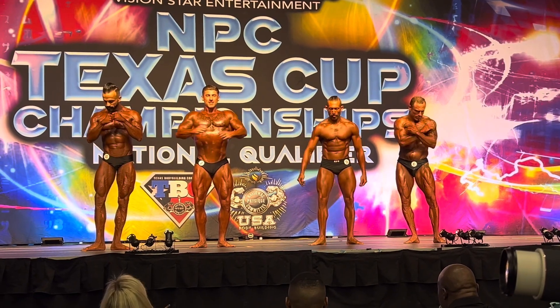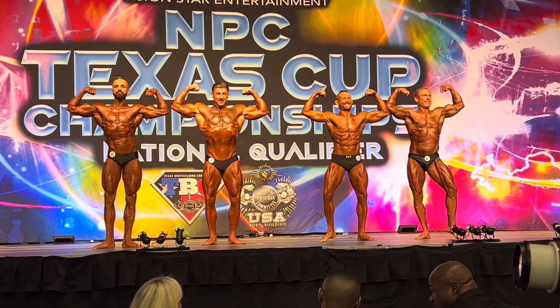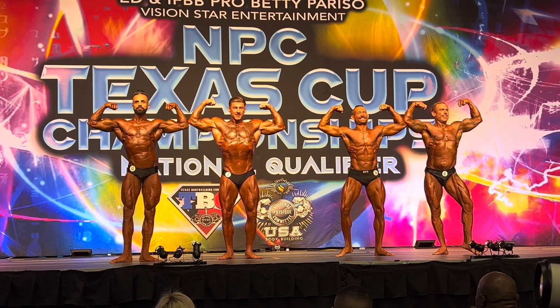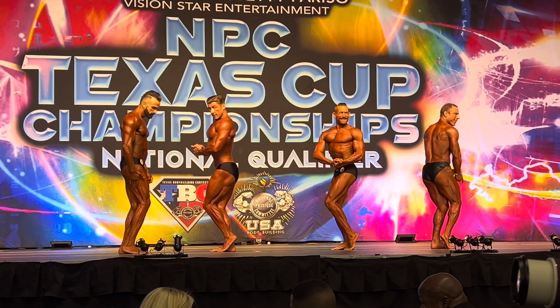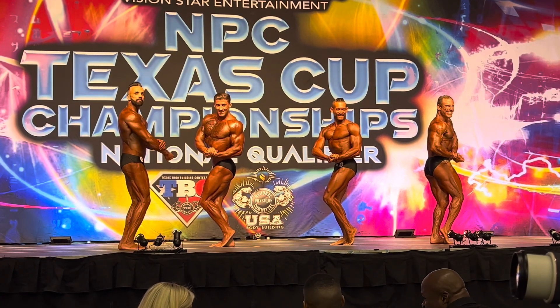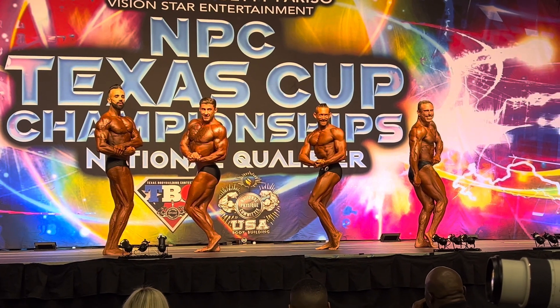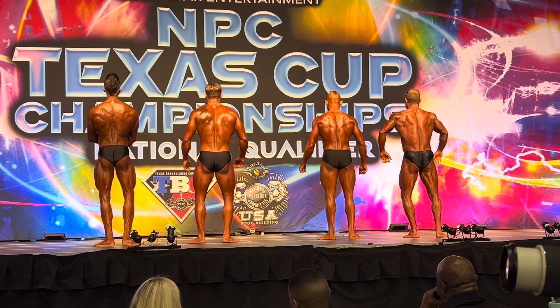Front double bicep. And relax, side chest, side to side. Face the back. Back double bicep.